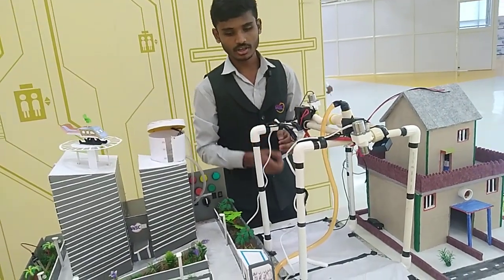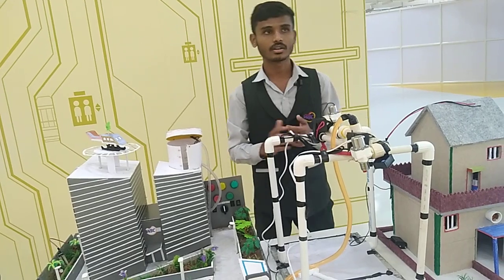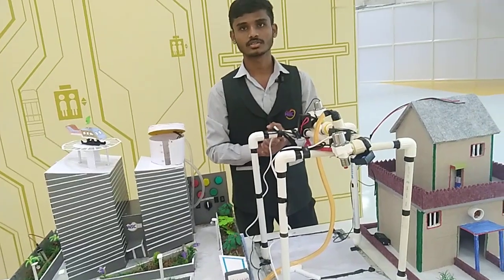For the basic needs, we use a motor — a pump motor — to lift the water, though it is not present here. To make the structure, we are using PVC pipes. Thank you.